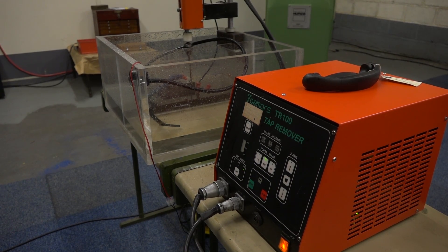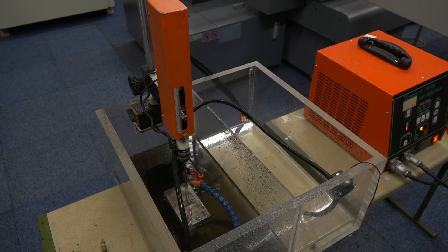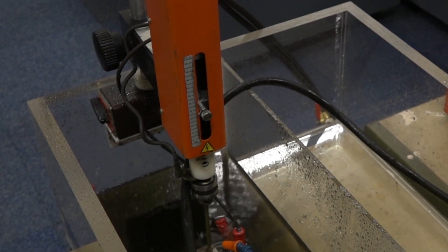Well, this is the Joe Myers TR100 that we sell. It is basically what it says on the tin. Works off a single phase supply. The head of the machine is on the mag stand as well, so you can take it to your part if you've got a big or complicated setup. There's not really much to it — a couple of inputs.